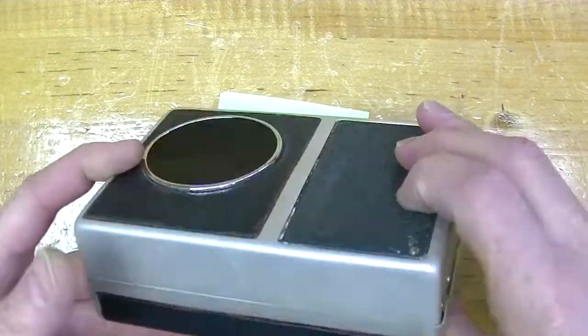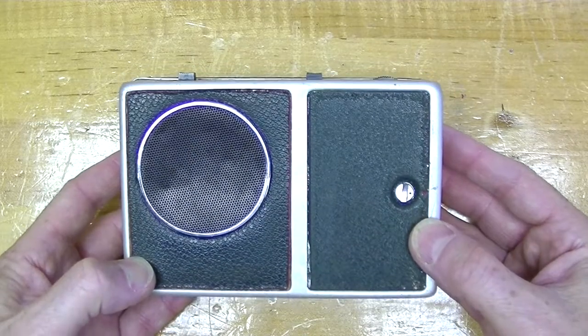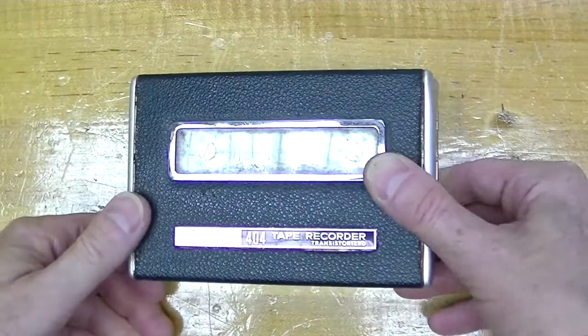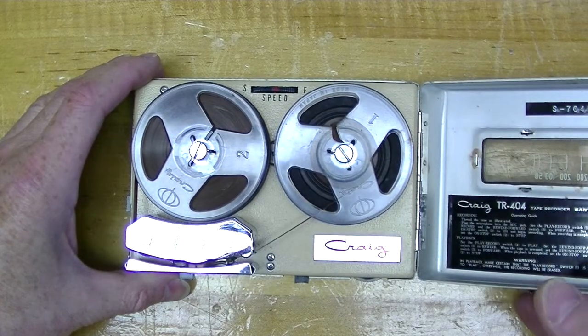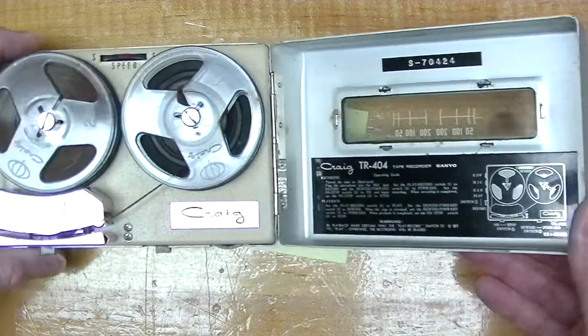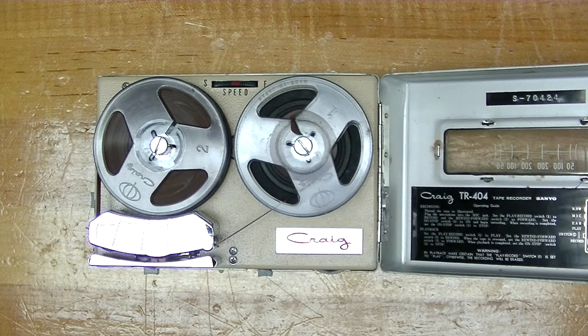On the right there is a case hinge and on the rear there is nothing at all. On the bottom you'll find a small speaker and the battery compartment. Opening the cover reveals the two reels of tape and threading instructions. You'll also notice a tape speed control at the top, because with this kind of machine the tape speed is not constant. More on that later.